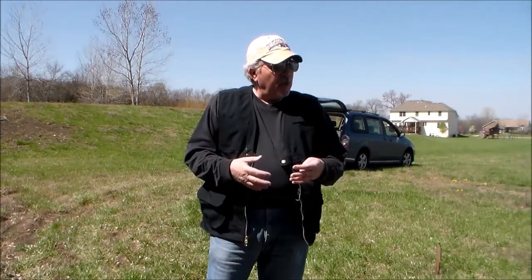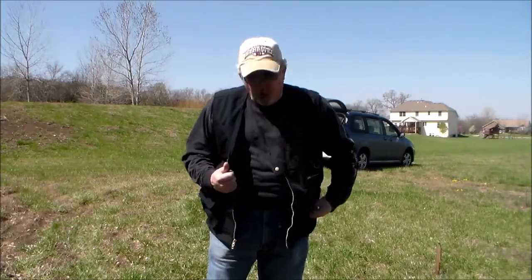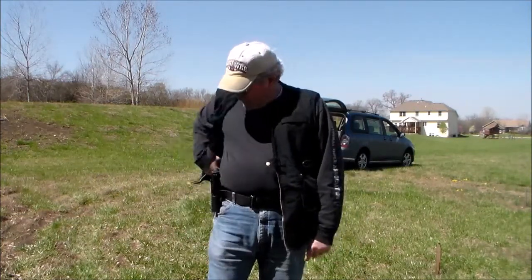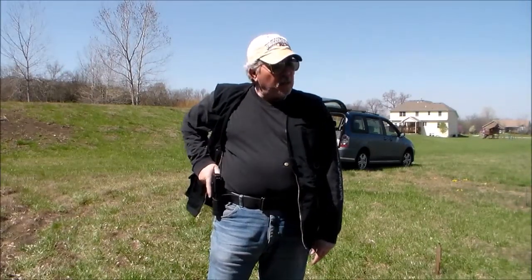So this is an attempt by us, for our students, to do some follow-up on gun manipulation and gun handling. We're out here on the range today. I'm wearing my vest to simulate concealed carry mode. I've got some magazines on my left side so we can show reloading and things. I've got my gun right here in a concealed-type inside-the-waistband holster.